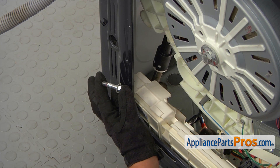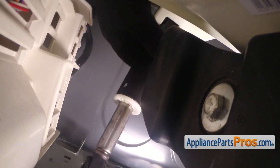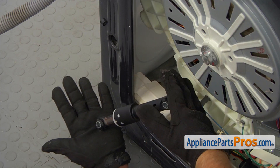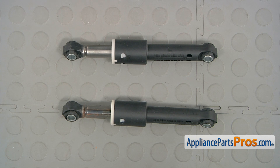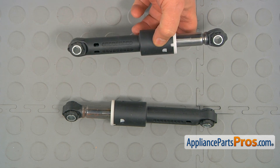This bolt is much shorter. Now I'm going to pull it out from the bottom socket and work it out from the top socket. This is the old rear shock absorber next to the new one. If you don't have this part, you can get it from AppliancePartsPros.com.